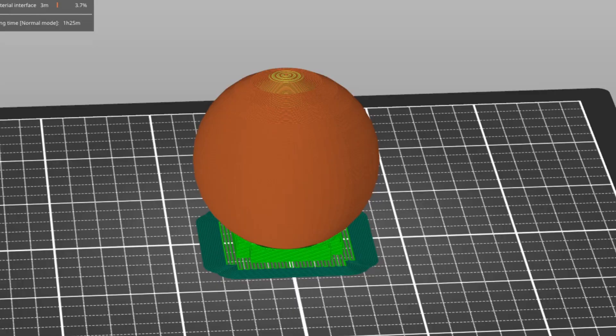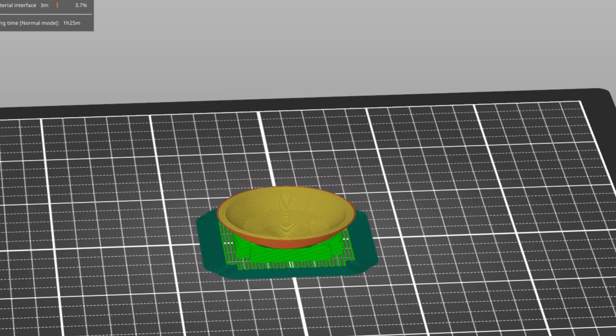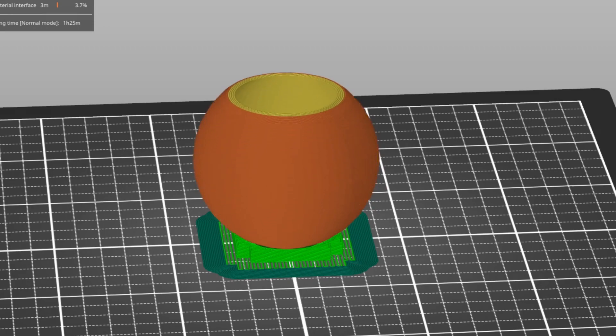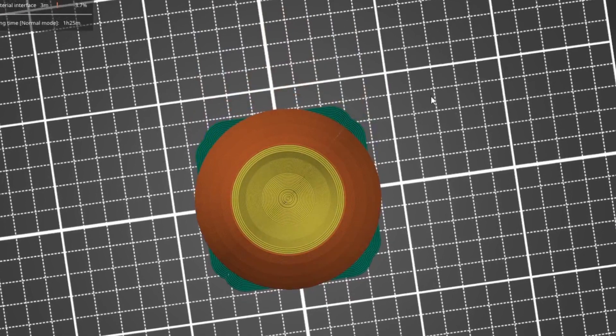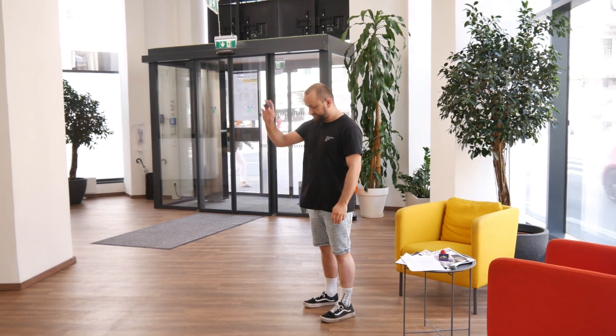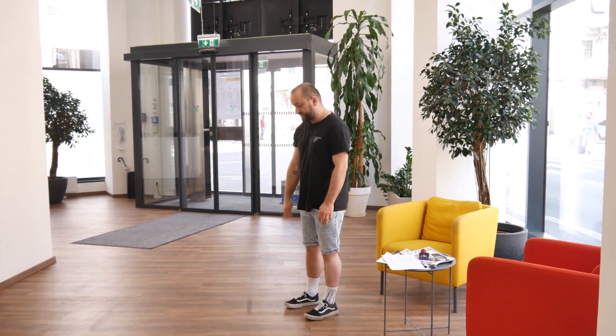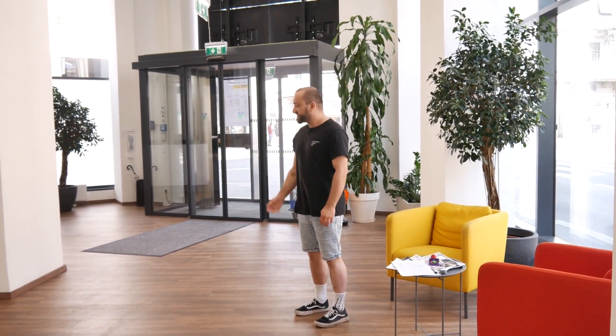Now that we know 100% infill won't work, what about 0% infill? Your childhood question has been answered. When you had a football, it's hollow inside or filled with air, but it has a relatively rigid surface. When you bounce it, the energy goes through the outside of the ball and is distributed vertically, causing it to bounce. By the way, we're actually using PLA here — one of the most rigid materials.